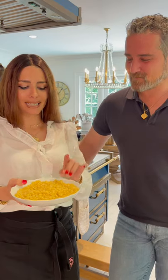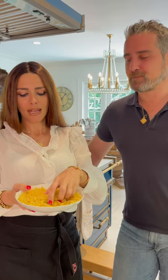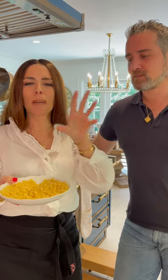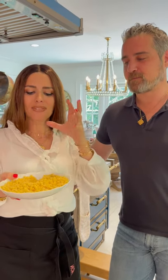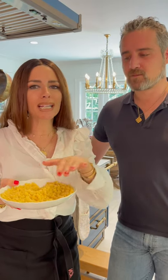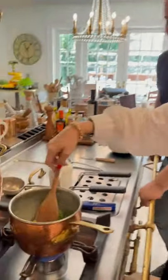This pasta is called ditali lisci — these are little pastina. What we're going to do is create a creamy broccoli mixture that this pasta is going to be tossed in and cooked. So we are not pre-cooking this pasta in water — we're cooking it directly into the creamy broccoli. So good, guys, so good. We have some cooking water because it's going to help us.